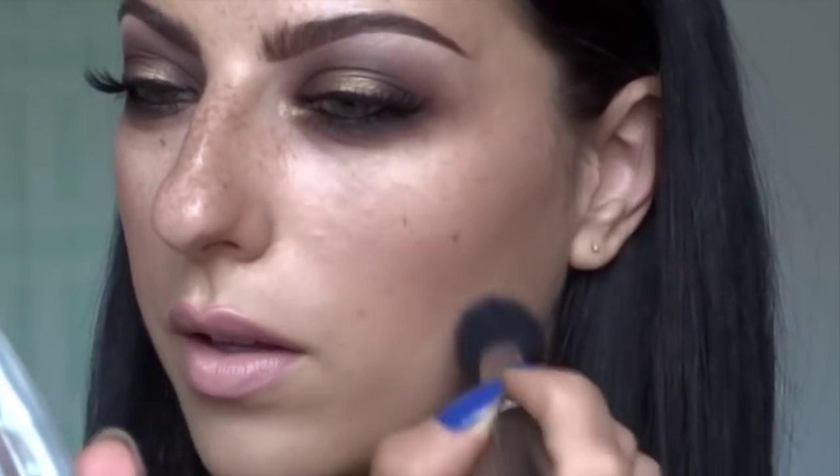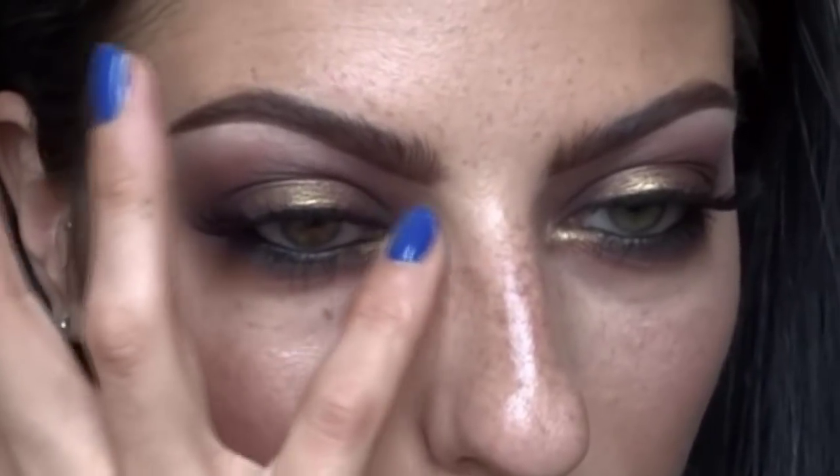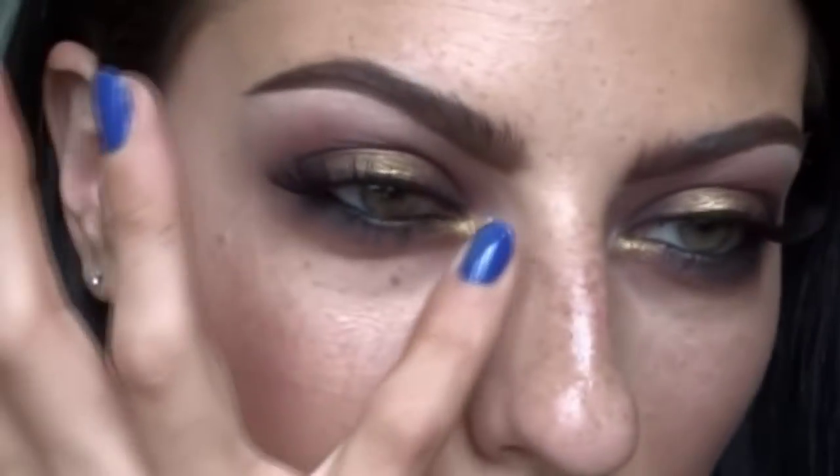For my cheeks I'm using MAC Blunt as my contour and Ben Nye Blushing Bride, a really soft matte pink blush. Now highlighting with Push Makeup White Diamond cream highlighter - one of my favorites. I'm also popping it into the inner tear duct on top of that Citron, giving it a little bit more brightness. This is the final look! Thank you guys for watching, don't forget to subscribe to my channel and give me a thumbs up.